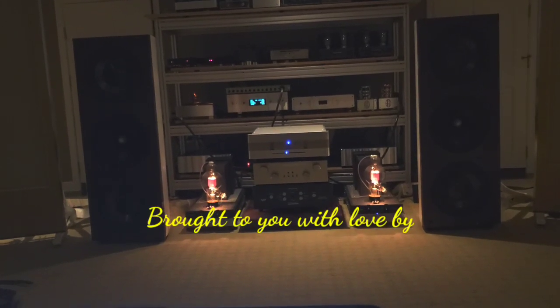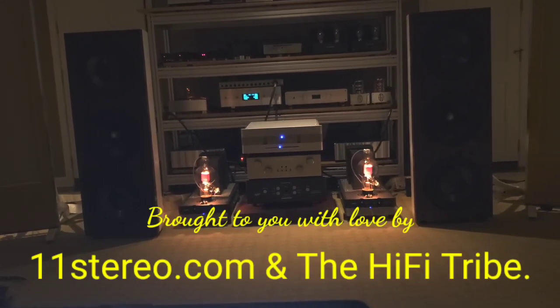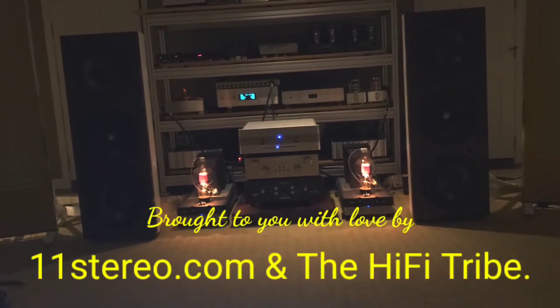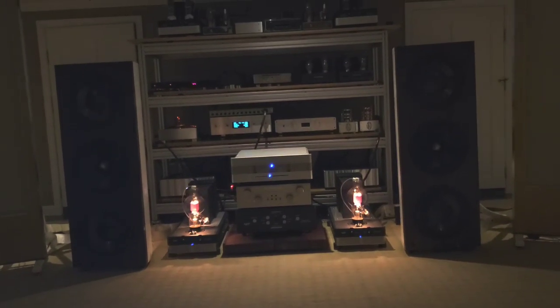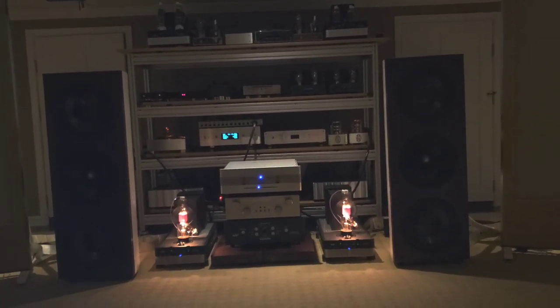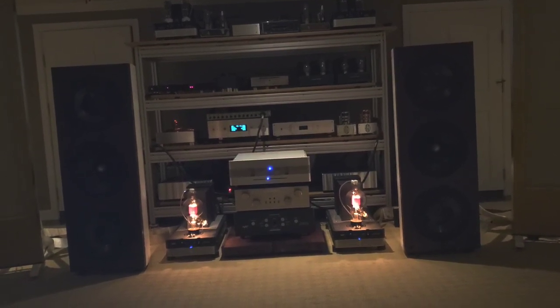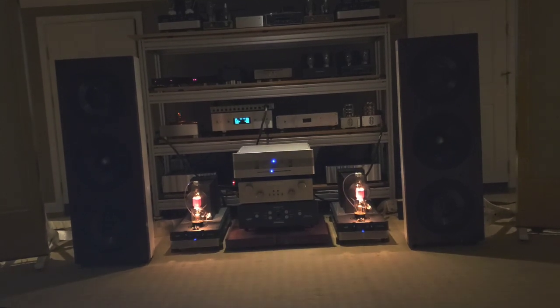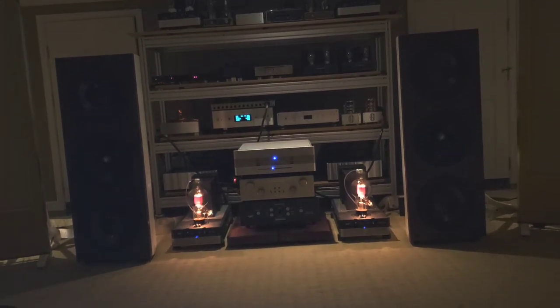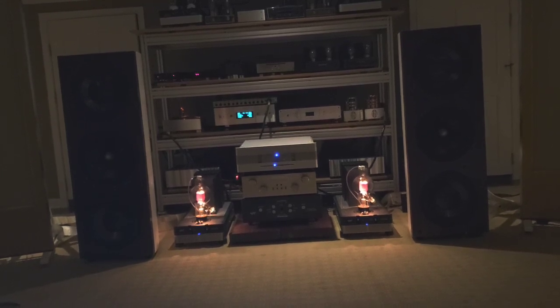Hello everybody, welcome back to OCD Hi-Fi Guy. Tonight we're going to show you Rig Setup 101. Things do sound fabulous in here, but as soon as I bring in my better ears — which are female ears, always better than mine — in noticing small nuances of the music, she pointed out that she felt the mid-range was a little high.